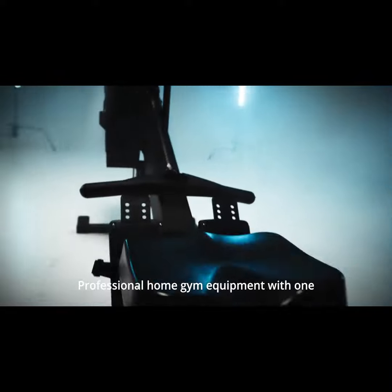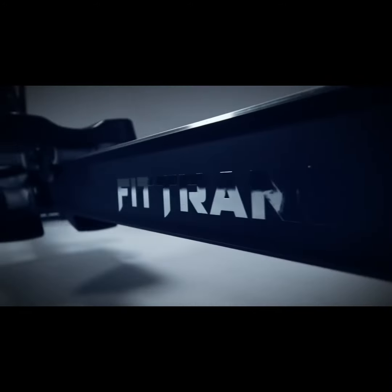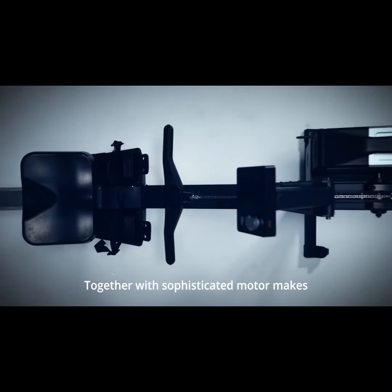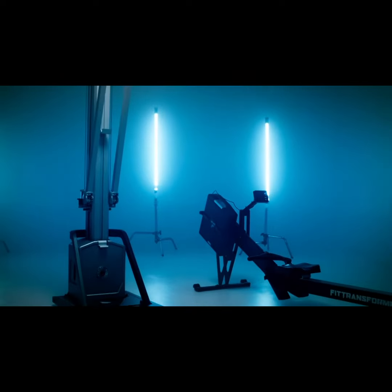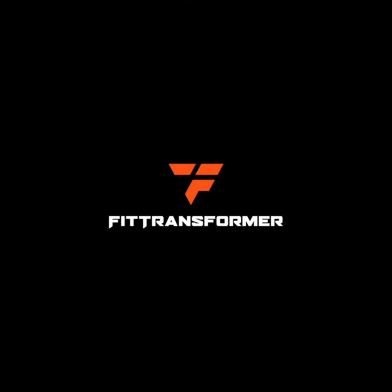FitTransformer is an advanced professional home gym equipment with one motor core expanding towards multiple devices. The revolutionary FOC algorithm, together with a sophisticated motor, makes at-home fitness possible with endless possibilities. Revolutionize your fitness routine today. FitTransformer — one core, endless possibilities.